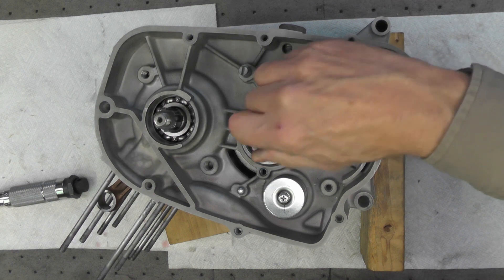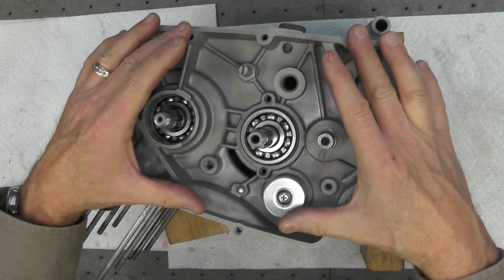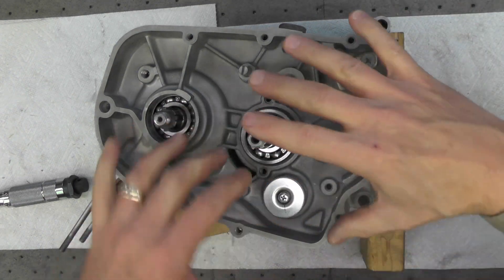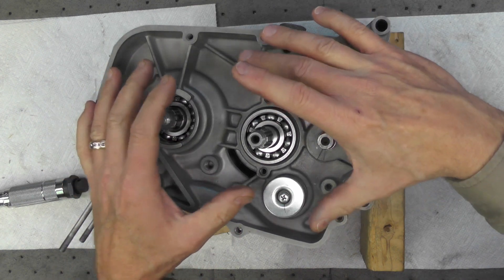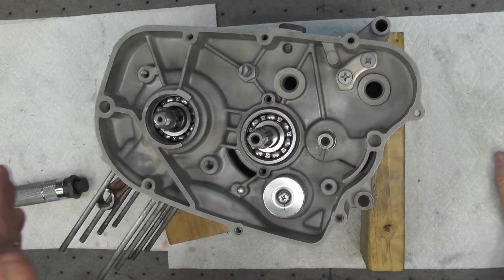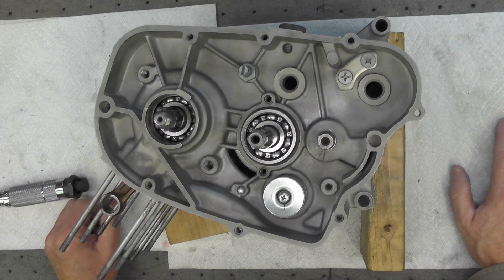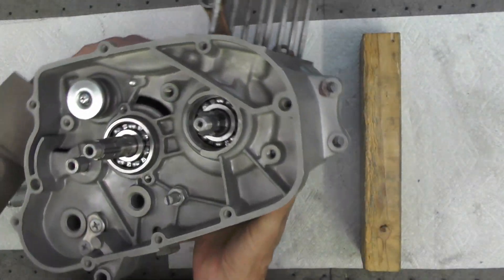The only thing left to do now is double-check the crankshaft, output shaft, and shift drum to make sure everything is still free and isn't bound up. In the upcoming video, we'll begin the continuation of the assembly on the right side of the engine, which will include the shift shaft mechanism that attaches to the shift drum, the clutch basket, and primary drive. We'll be wrapping up the lower end assembly on the right side — thanks for watching.